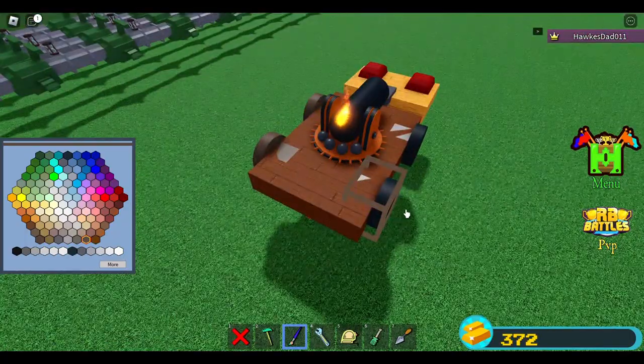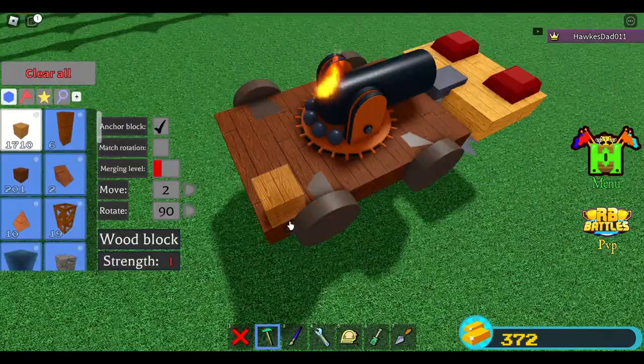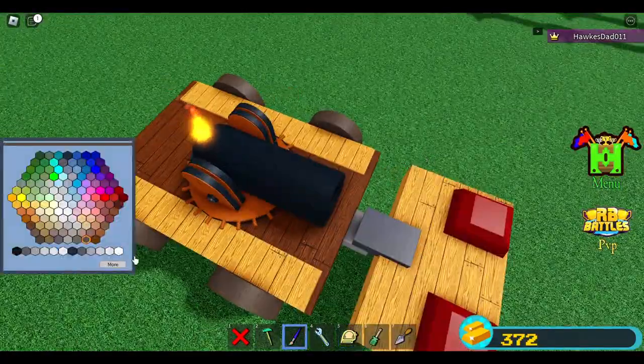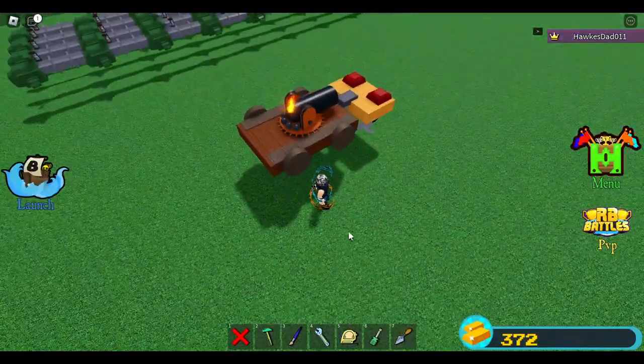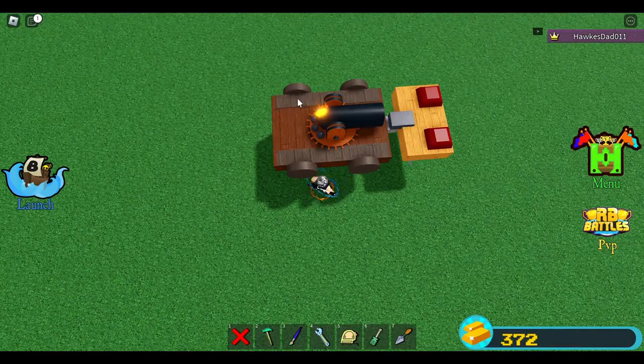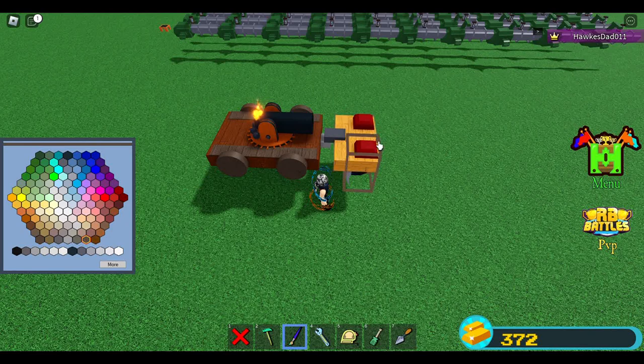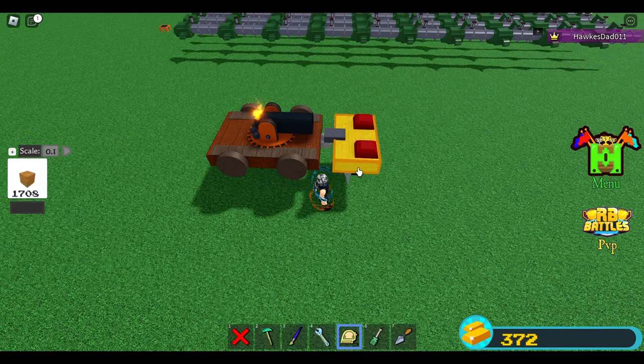I'll put some little design on this. The next step — these wheels will not be used to move this mobile thing. We are going to use the boat for movement.